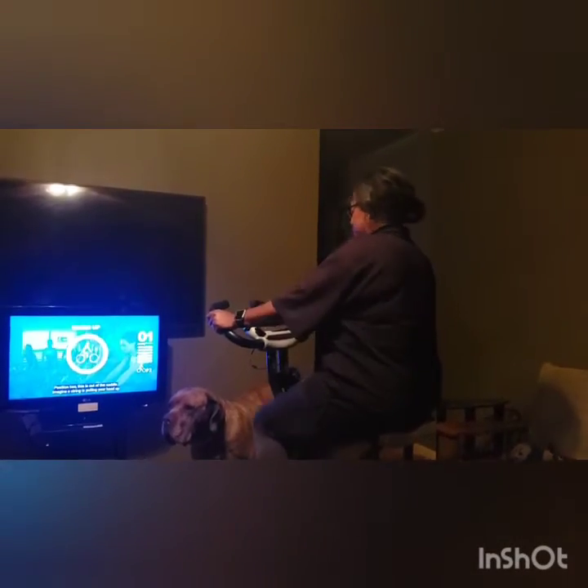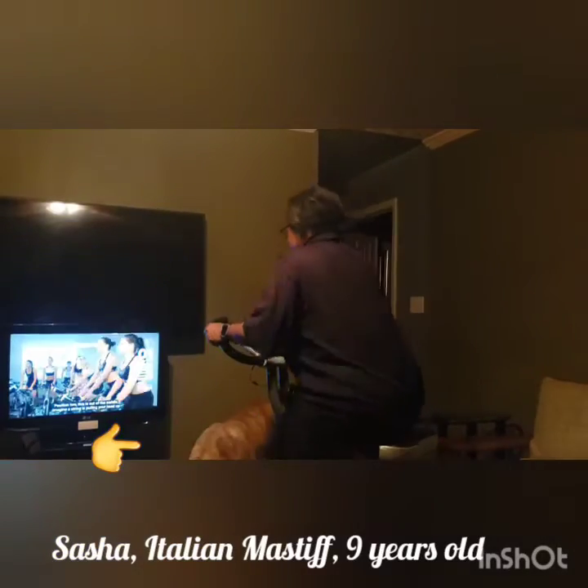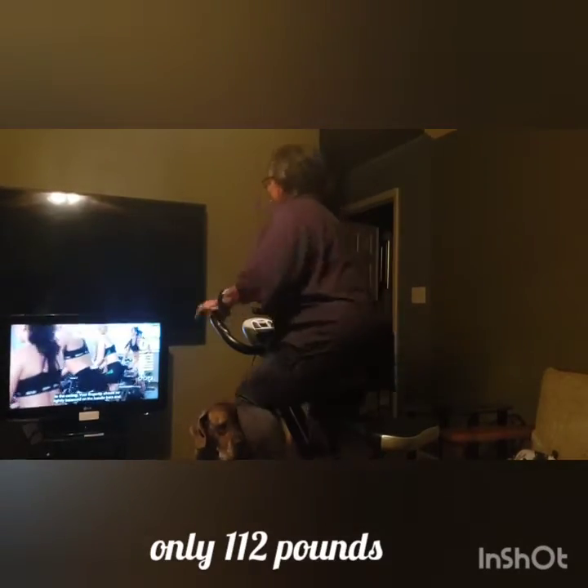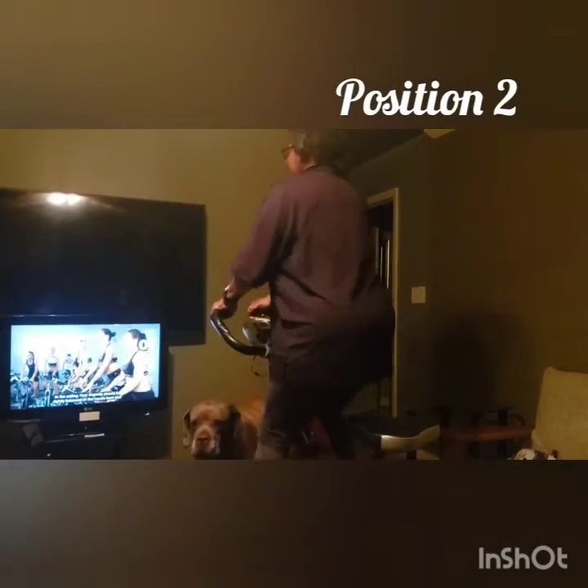Position two — this is out of the saddle. Imagine a string is pulling your head out to the ceiling. Your fingertips should be lightly balanced on the handlebars. This really works your thighs, it's no joke, and this is just the warm-up.